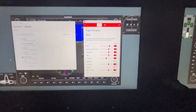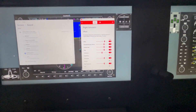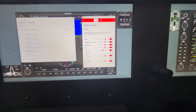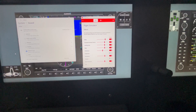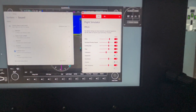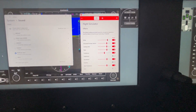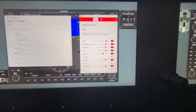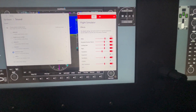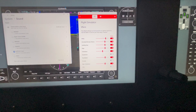Butt Kicker itself has been known for racing simulation. Back around Thanksgiving, they came out with a product that is specific for Flight Simulator. You can see all these different effects that I can replicate in the sim through the butt kicker, and some of them I have turned off.